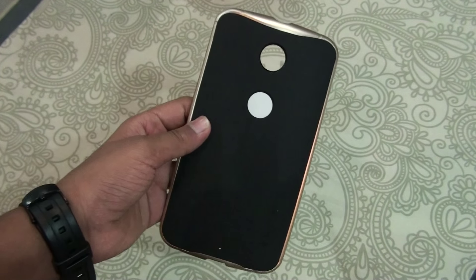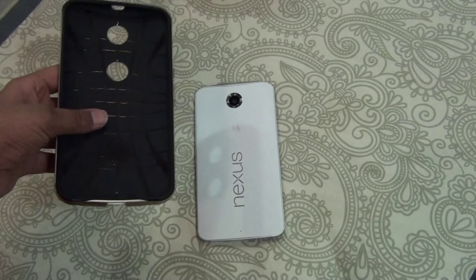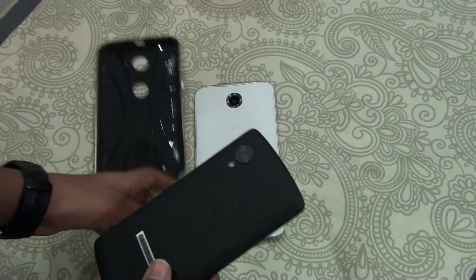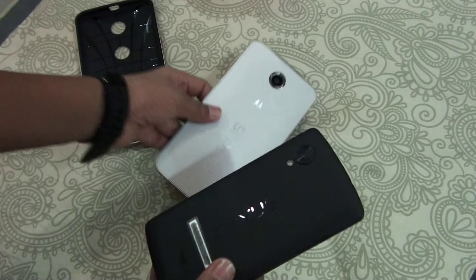So there you can see this case. As the Nexus 6 is very big — let me show you an example. This is the Nexus 5, and this is the Nexus 6. You can see the case is also a very big case. And because this has a dual layer construction — this is the steel or metal, I don't know what that is — and this is the soft inner layer. Let's go ahead and put this in.